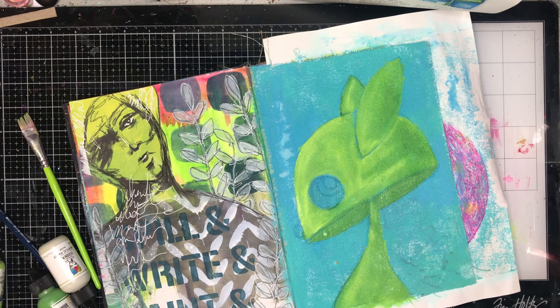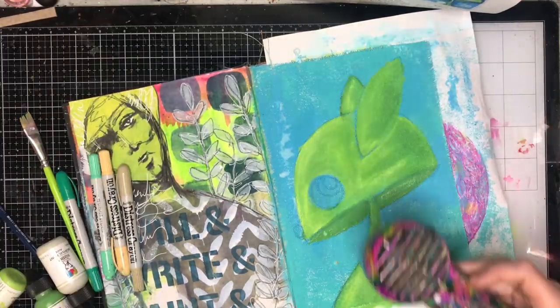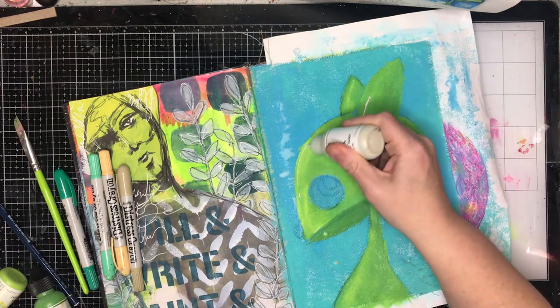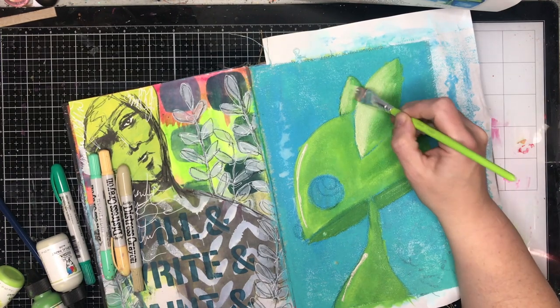When he did his piece of artwork he mixed watercolors, acrylics, distress crayons, and a few other bits and pieces to get his effects. I'm using mostly acrylics and obviously the distress crayons. I'm just going back in and adding some white and blending it.